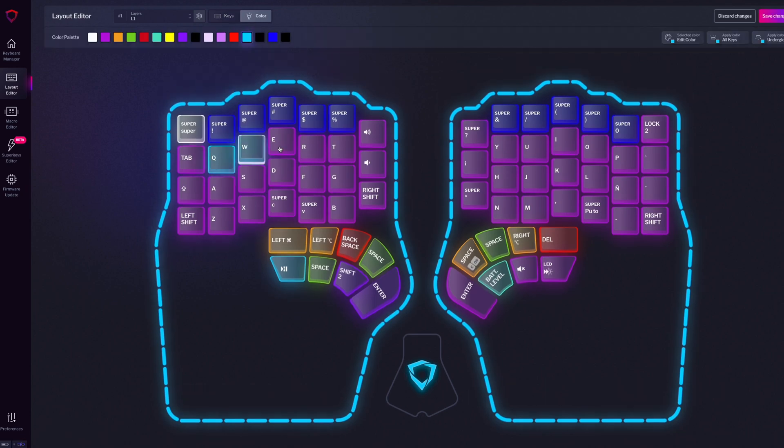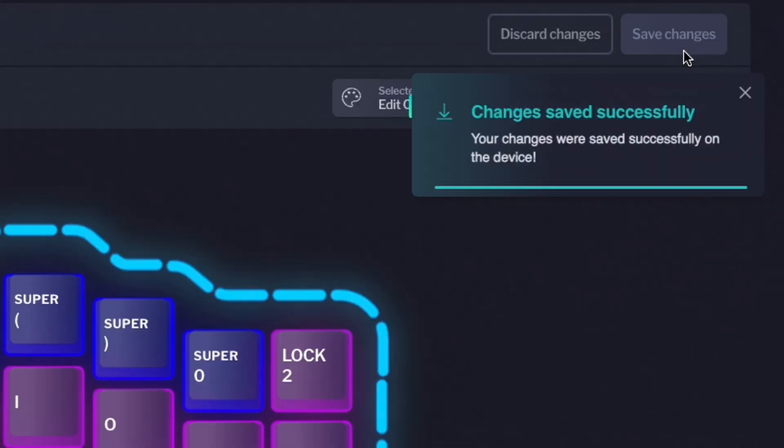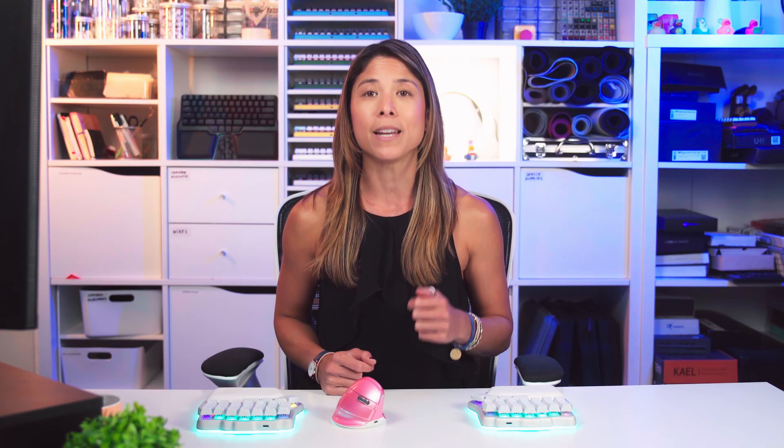Forget all the hassle of compiling and downloading the firmware or putting your keyboard in bootloader mode to flash it. You open Basecore, our configurator software, make some changes, press save and voila! Your keyboard is updated and it works both in wired and in RF mode.